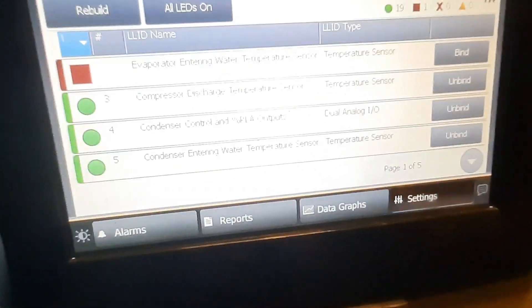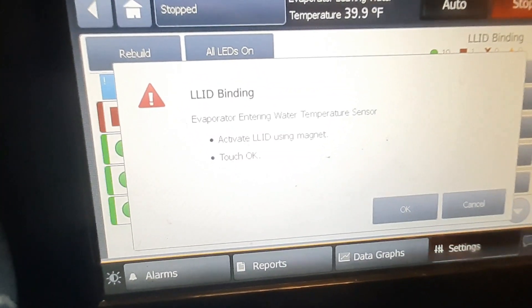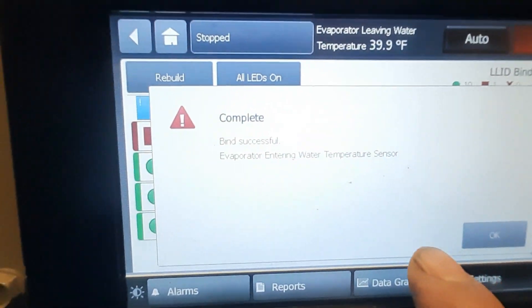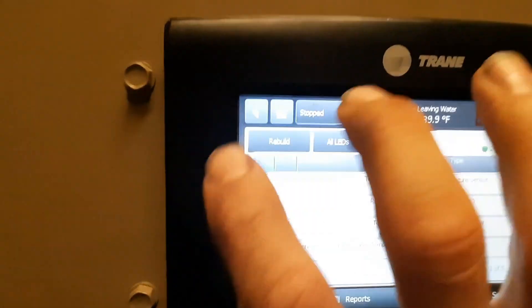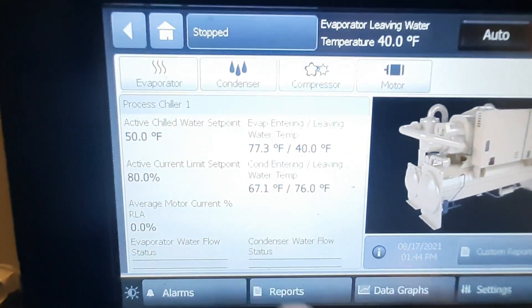All right, so here we are, back to our evaporator. We're going to go bind. I'm just going to say activate using a magnet — we're just going to use our handy dandy magnet on the back of this field piece here. Just swipe it across that sensor. We're going to hit OK. Find successful.